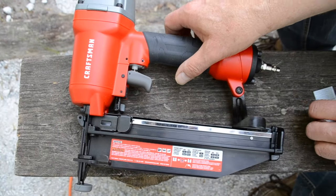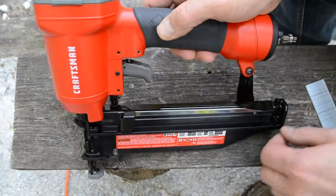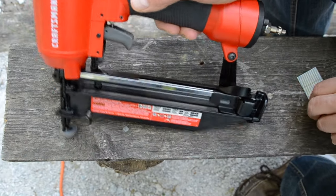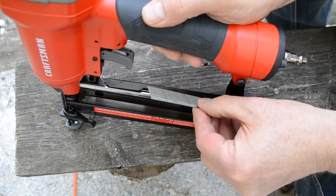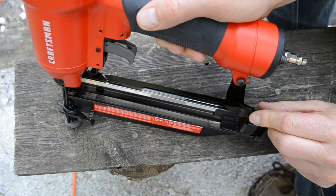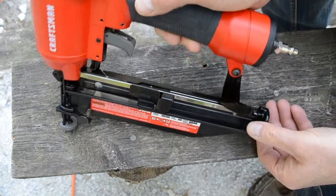First make sure the nailer is disconnected from your air compressor. Slide this piece back until it latches. Put the nails in the magazine's track pointed side down. Press the magazine release lever and you're all set.